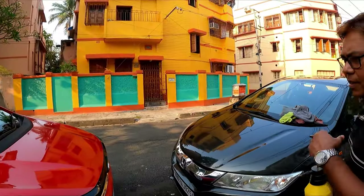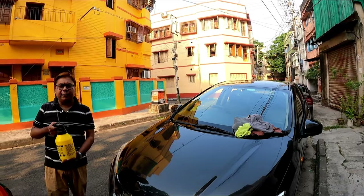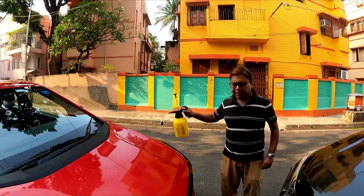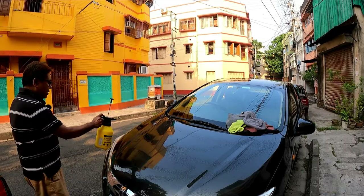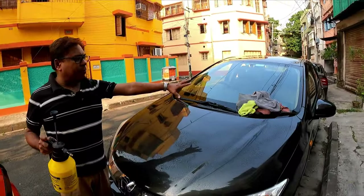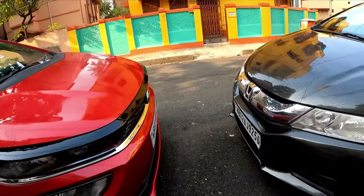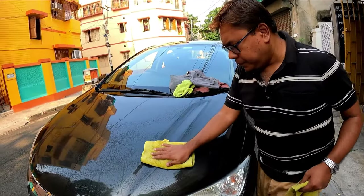Before we apply this product, the surface should be absolutely clean and free from dust. For that I will use a pH neutral shampoo to remove any dust or anything on the surface. I will clean the surface, and I have procured two sets of microfiber cloth — one for wiping the product and one for buffing the product. All the links will be in the description box.